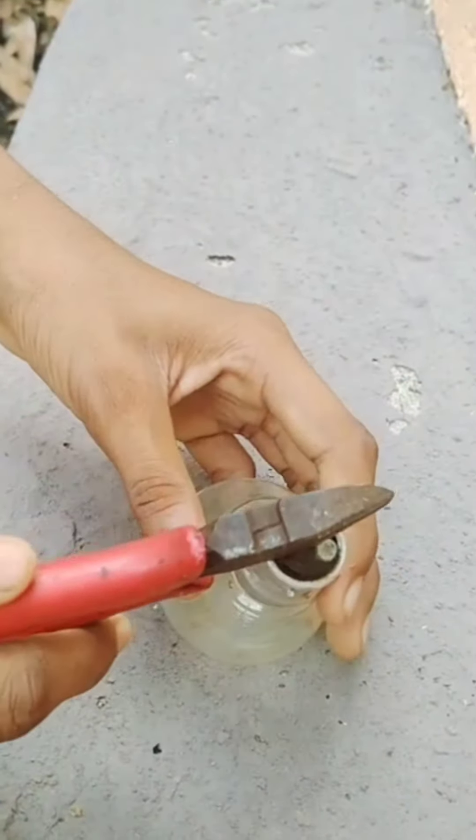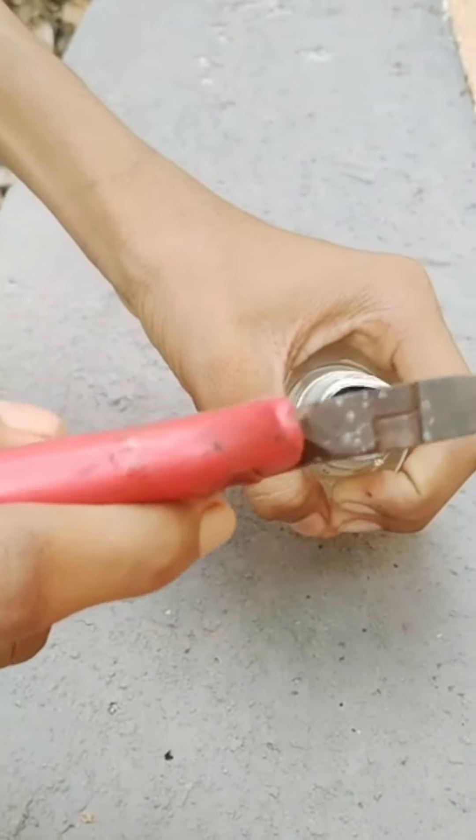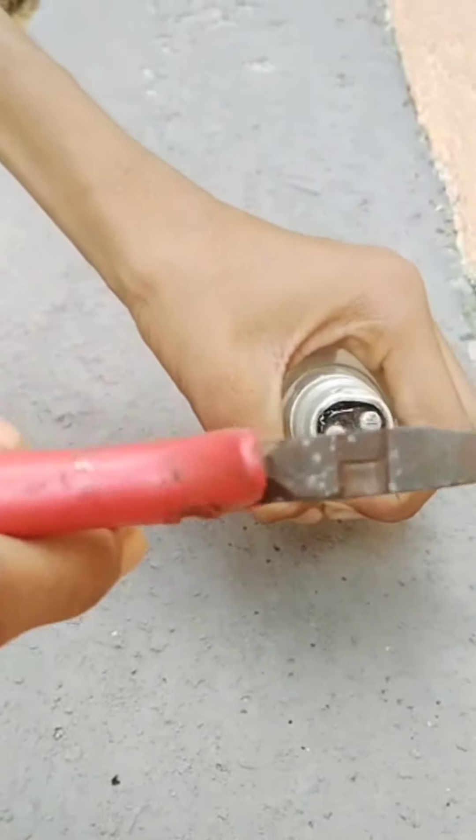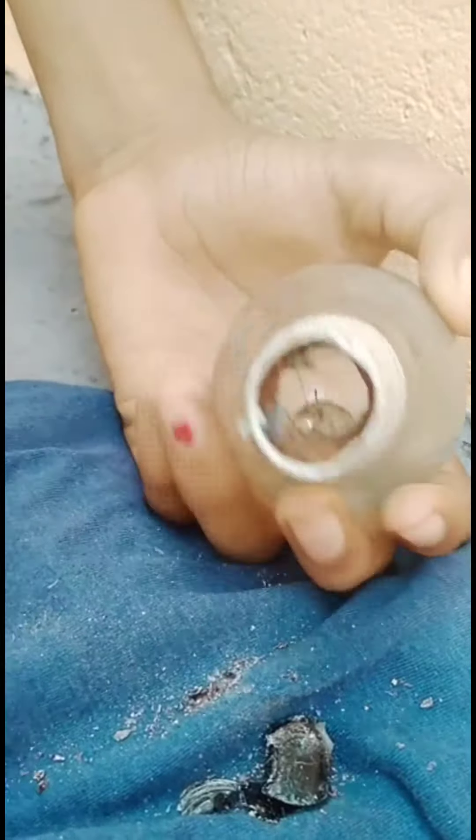We have to add a bulb. They put the ball in the bulb and put it in the back. So here I can use the black side, and we can use the filament to clean the filament.